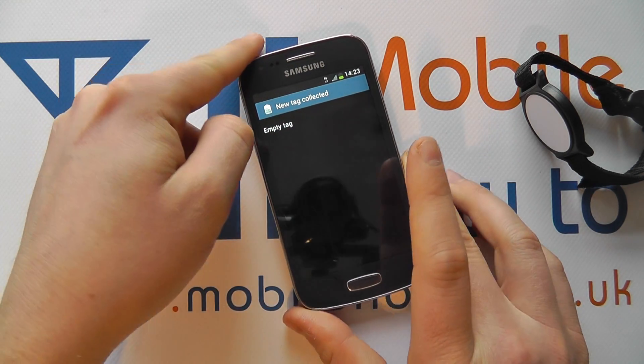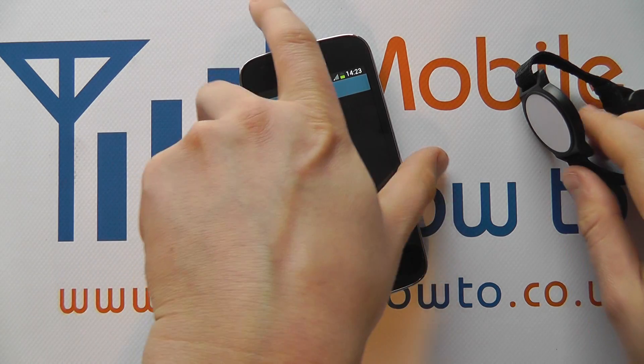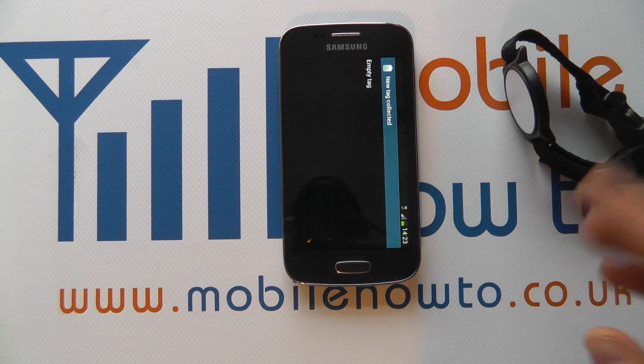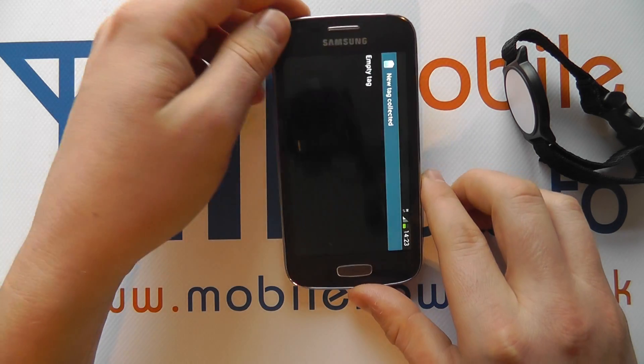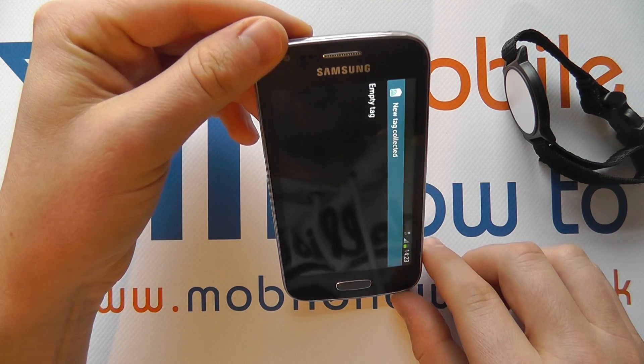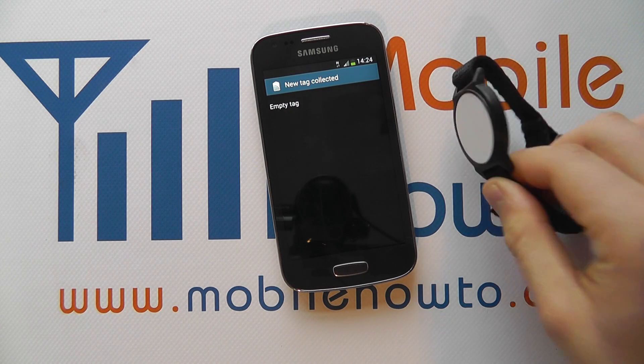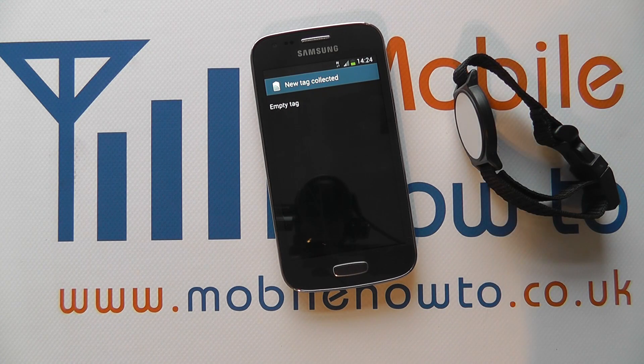We're showing you the process — you just need to scan across the back of the phone with the tag or the NFC enabled item. When you scan the two together, it will do something on the phone, and that will depend upon the tag's configuration. You can manually set tags using downloadable apps from the Google Play Store. You'll need to research NFC apps that are applicable and how to manage them independently. Most of them are self-explanatory and still involve scanning an empty tag against the back of the phone to configure it. That's how you control NFC on the Samsung Galaxy Ace 3.